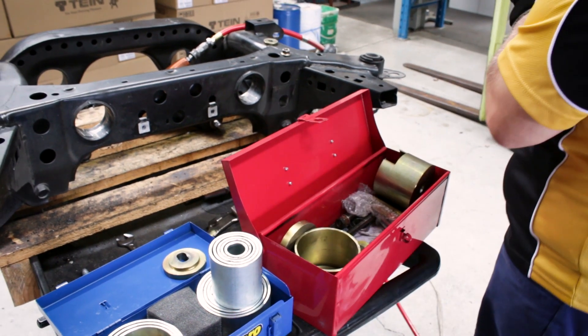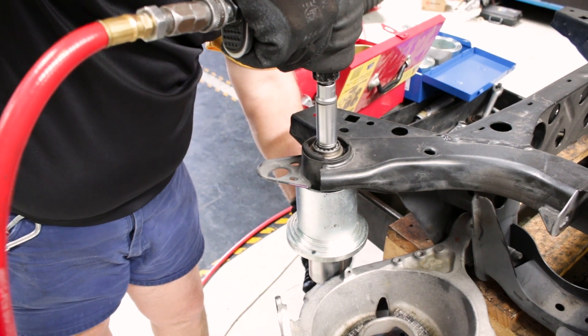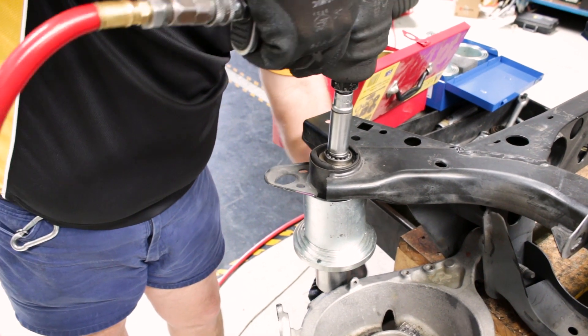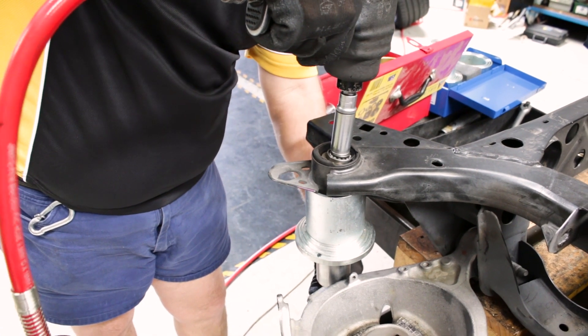Here we are just getting the press tool kit together, and we are literally ripping the center section of bush out of the subframe, leaving the shell and some of the rubber in place at this stage.